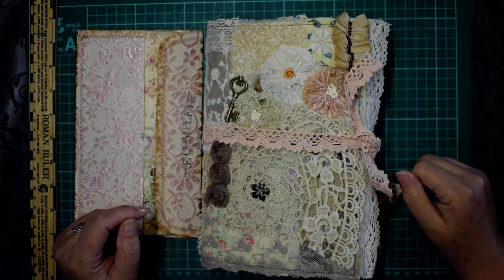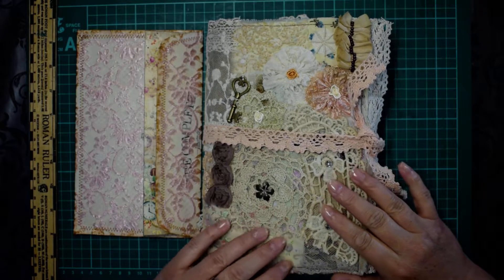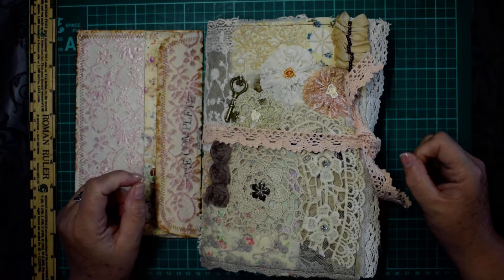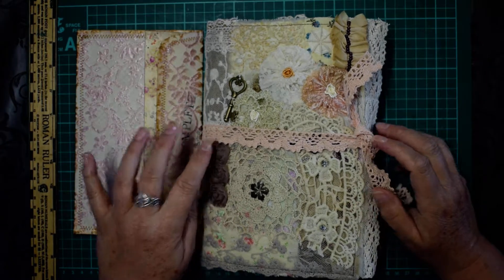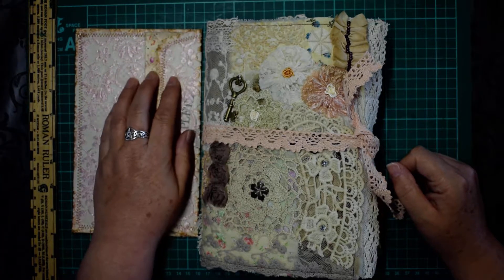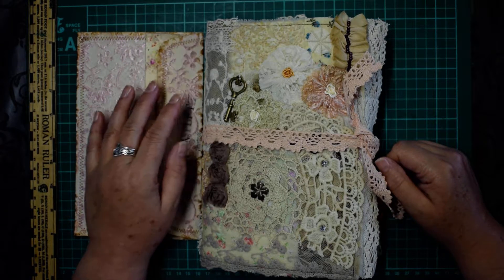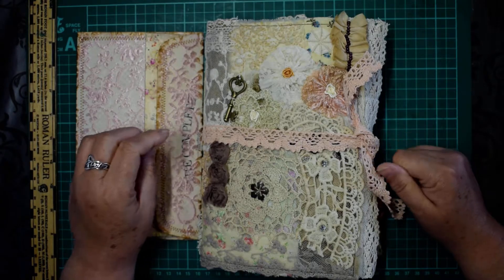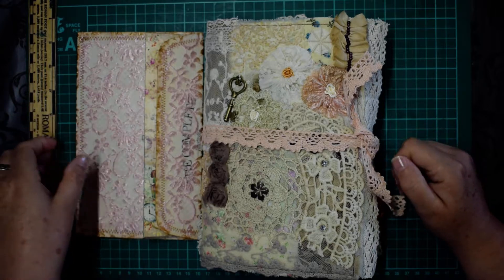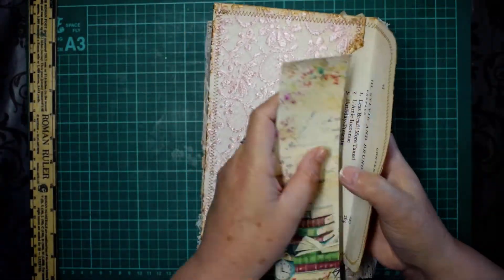Hi everyone, it's Aileen from Now There's a Crafty Idea, and I'm here with my latest journal flip through to show you how it turned out. This is available on Etsy — I'll drop the link below. I made this with a kit called Lazy Sunday from Antique Papery, and I'll pop the link for that below as well. If you like this journal, please drop a like.